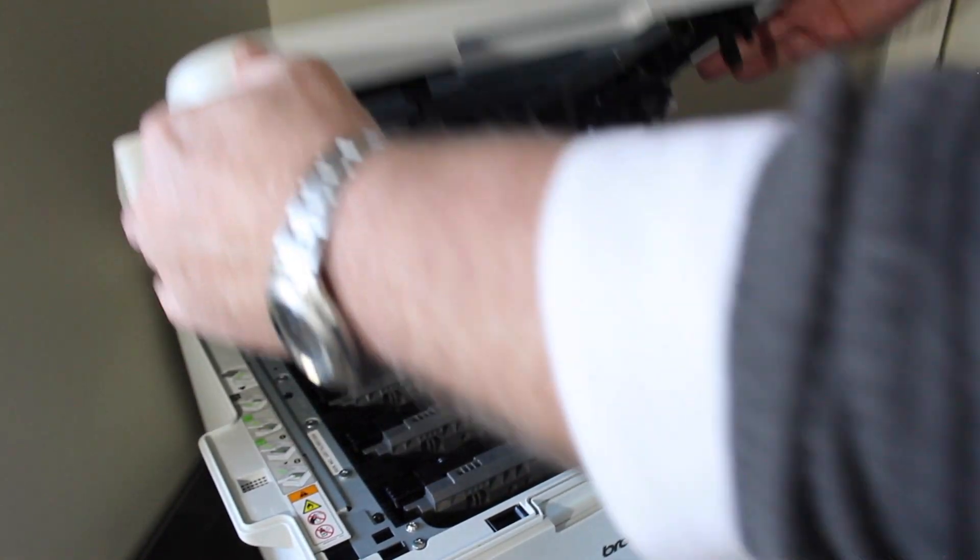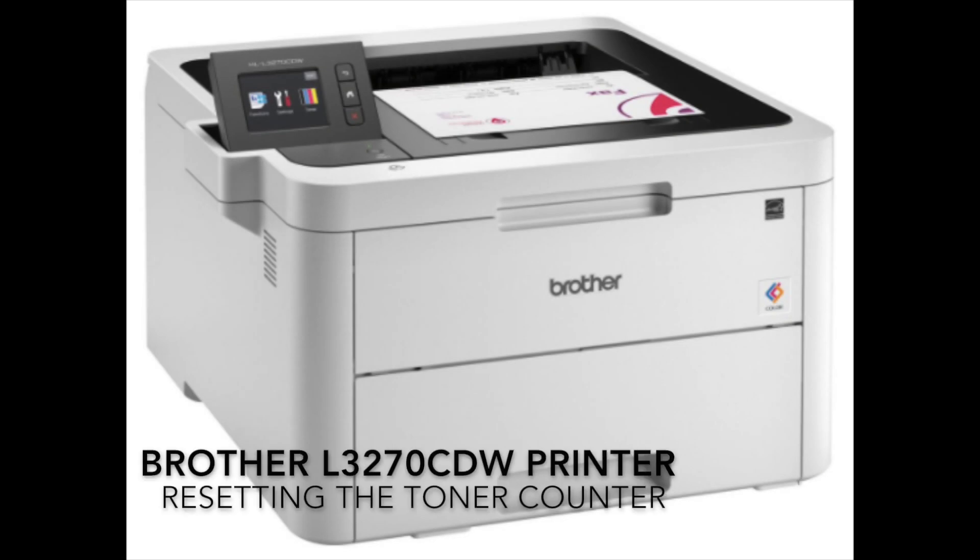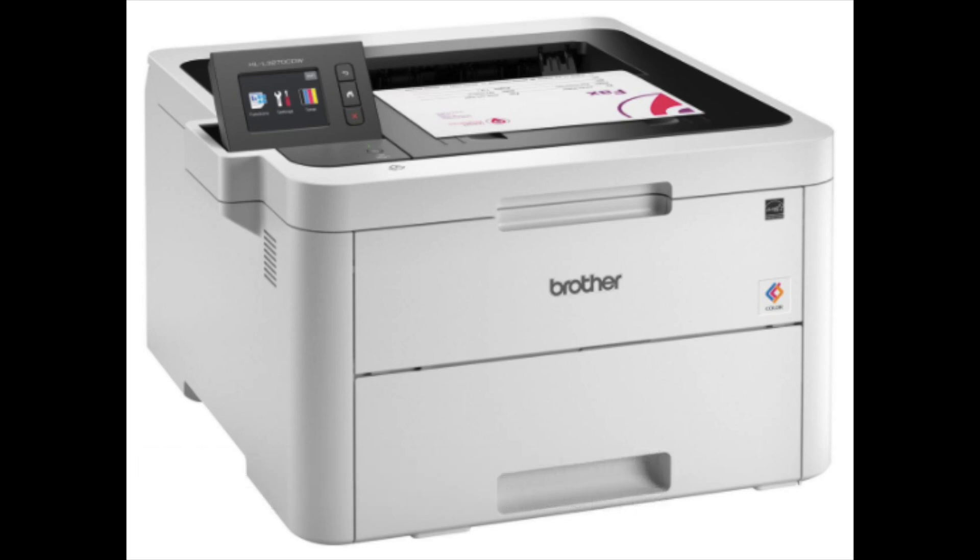Now simply close the lid and you have completed the process of resetting your counter. I hope you found this video useful in resetting the toner counter in your Brother 3270 printer. Again, please take a moment to hit the like and subscribe buttons below so YouTube will push this video out to others having the same problem and looking to extend the life of their toner cartridges.